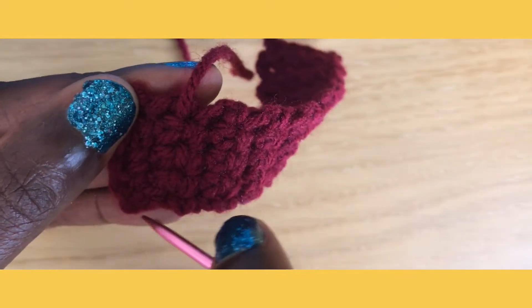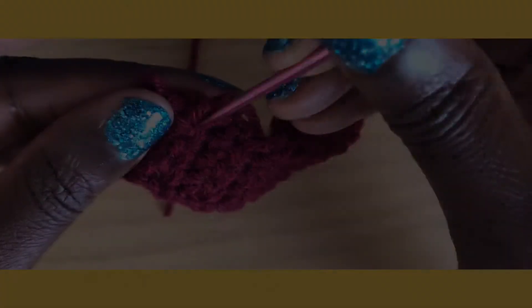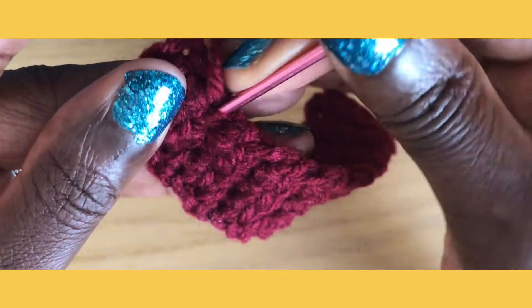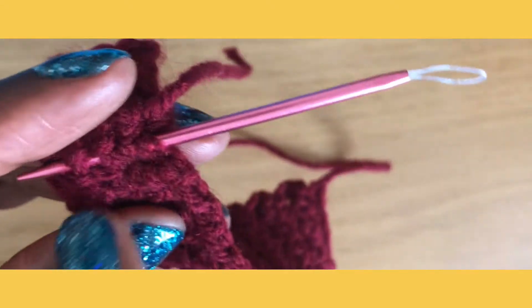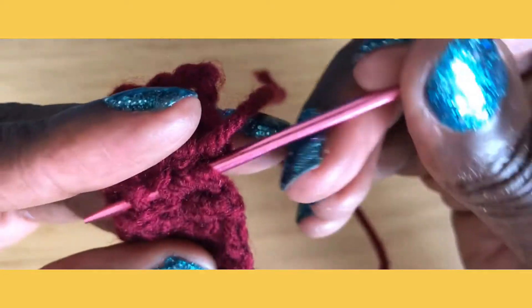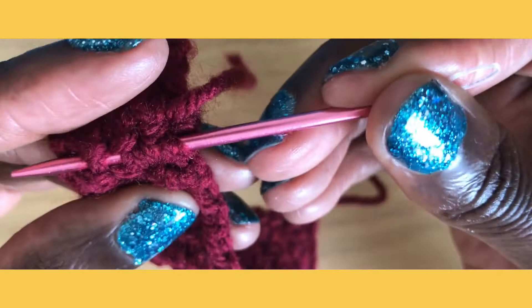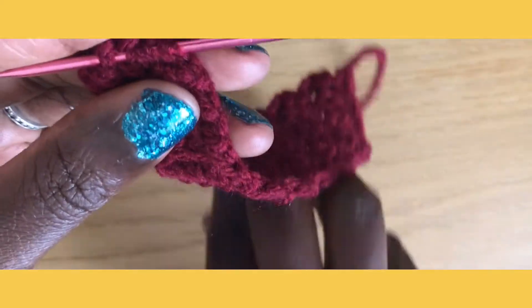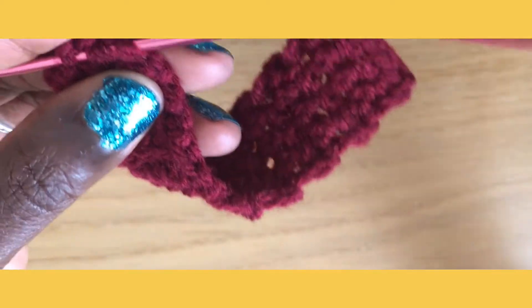Then I'm going to go back the other way so I have an S — there, there — and then we're going to swerve back. I'm just weaving through. You want to make sure you're doing a weave; you can see the needle through the threads of the yarn.